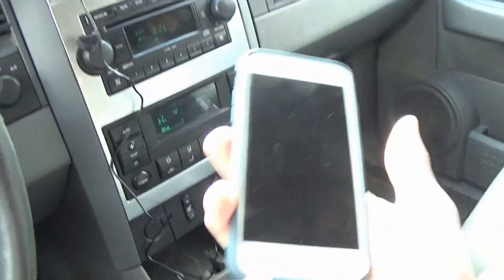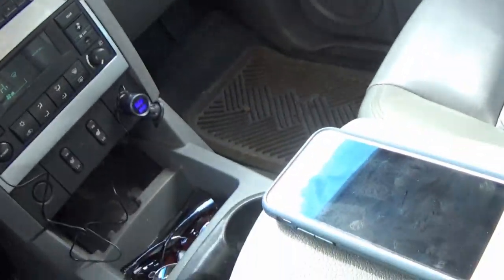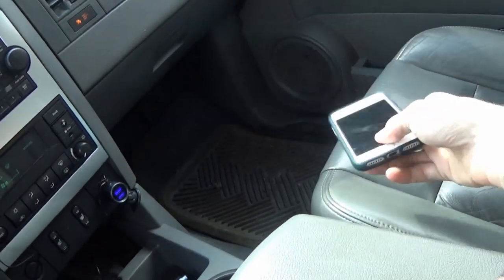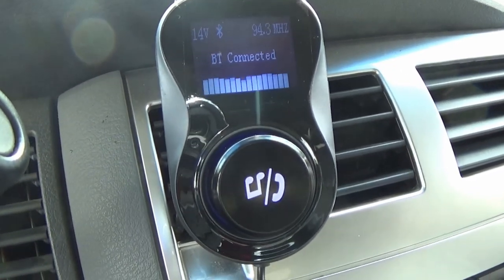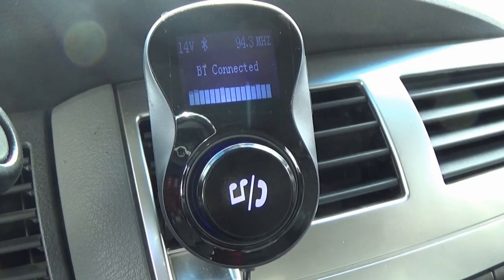I was just messing around a little bit more and suddenly realized the volume on my phone was way turned down, so I turned it up all the way - which is usually what I do when I'm plugged into an auxiliary connection. Now there's a really cool little visualizer on it - isn't that awesome? Look at that! It's so cool. Now I can really crank it up.